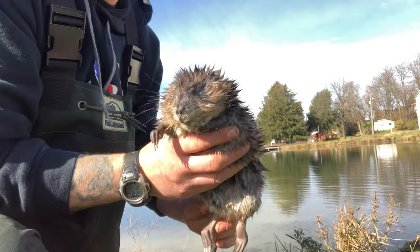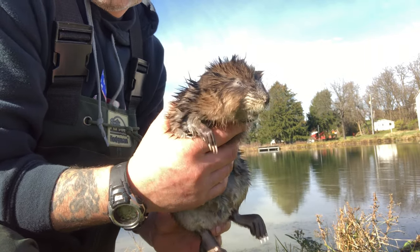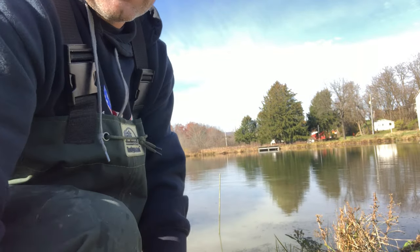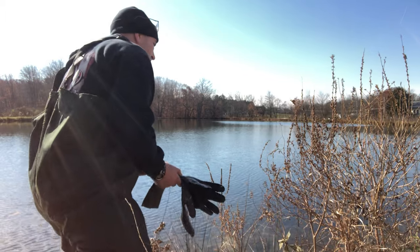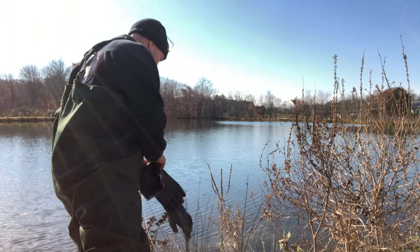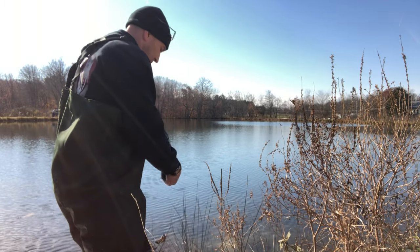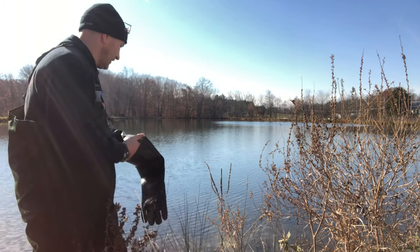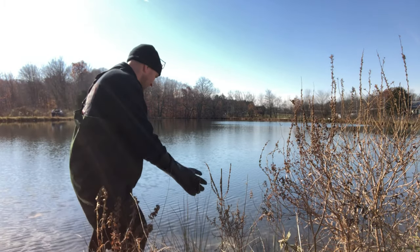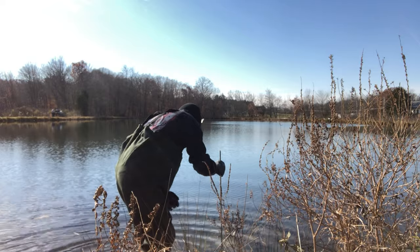There he is. What a destructive little animal, but a cool animal nonetheless. There's my big teeth hole here off the bend.